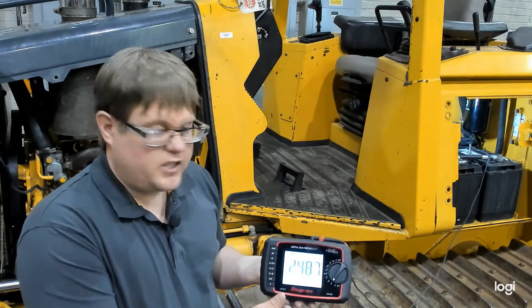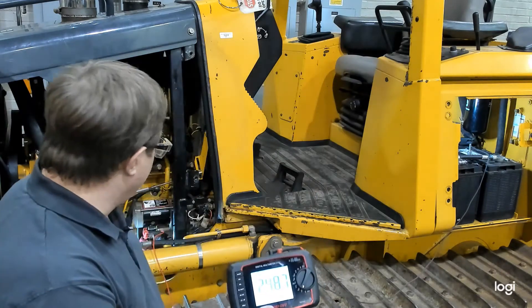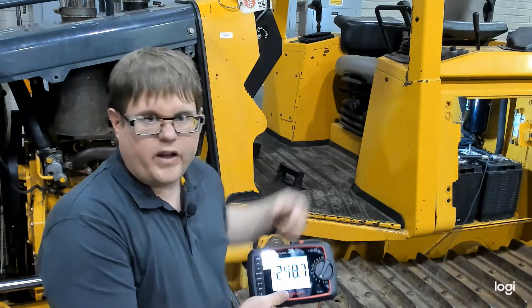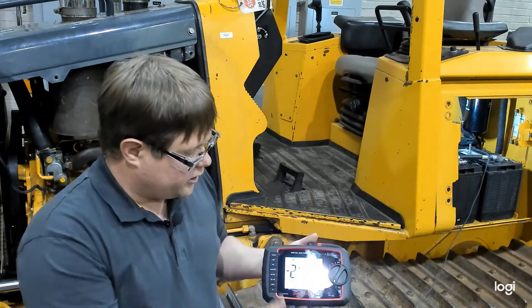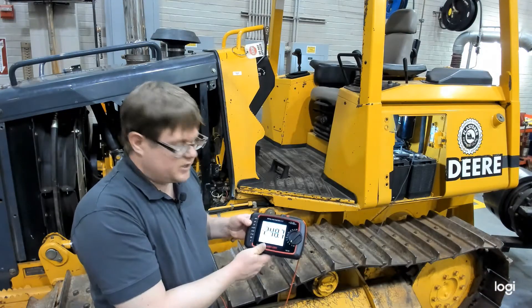If the voltage drop were excessive, we could further pinpoint the source — for example, connecting to a battery disconnect in the middle of the circuit to identify which segment is causing most of the drop. But in this case, we're testing the overall positive side and we're within specifications. We'll now move our leads to test the negative side.